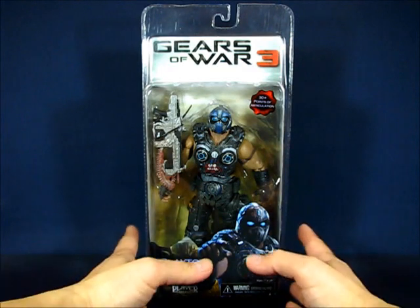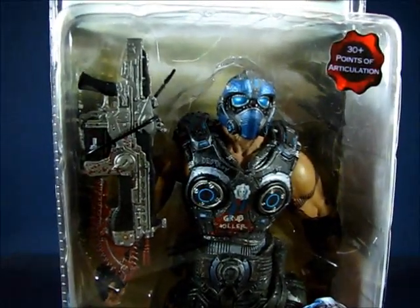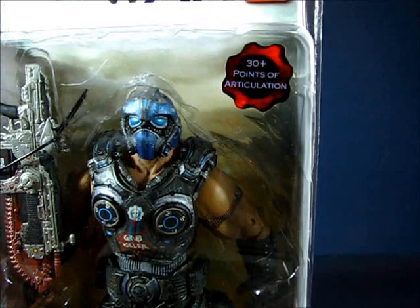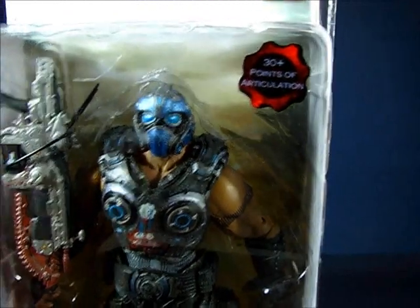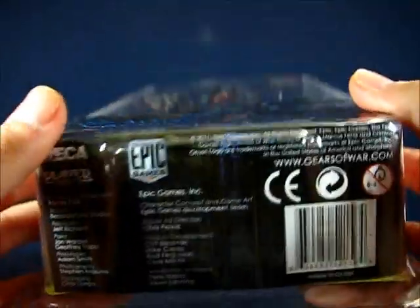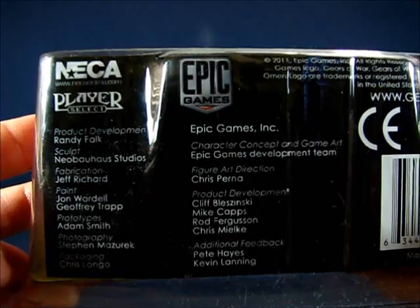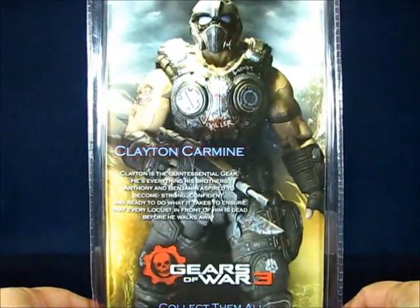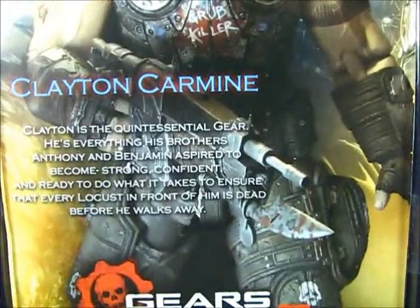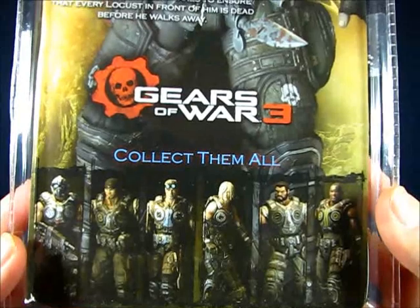Taking a look at the figure in the package, you can see the Carmine brother and he comes with a Lancer. I thought it came with a retro Lancer but it doesn't, and this figure set comes with 30 points of articulation. We have some nice artwork of Clayton Carmine here, and over here we have the people who were responsible for putting the figure together. At the back of the package you can see a nice picture of the figure along with a description of Clayton Carmine, and down below we have other figures from the Gears of War 3 subline.